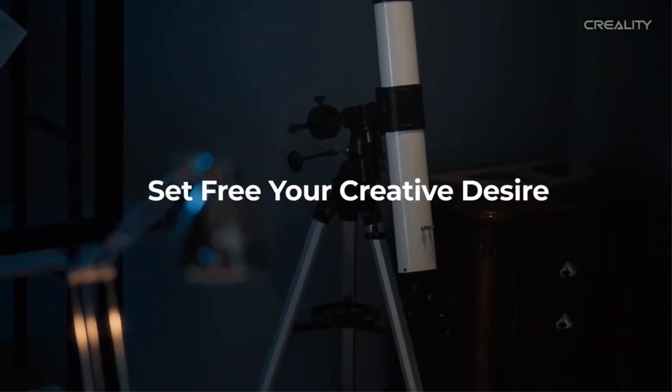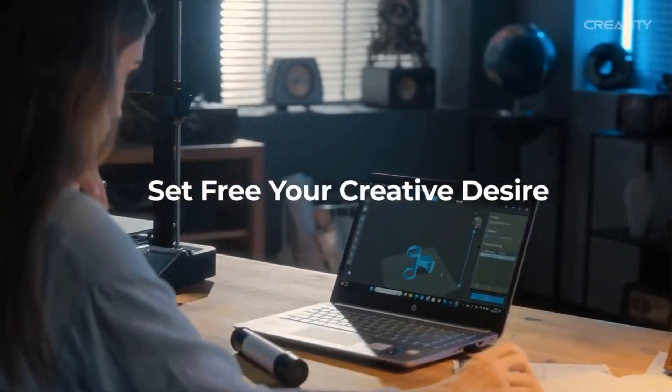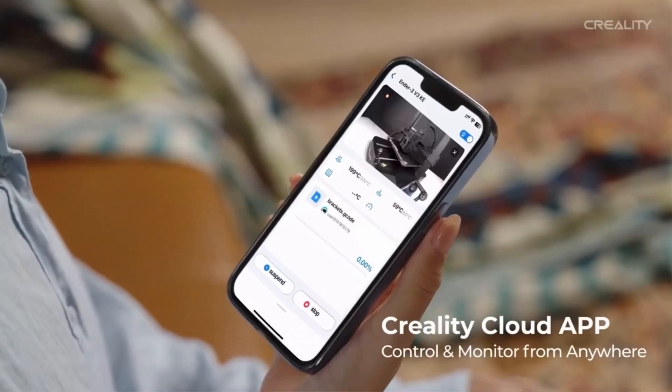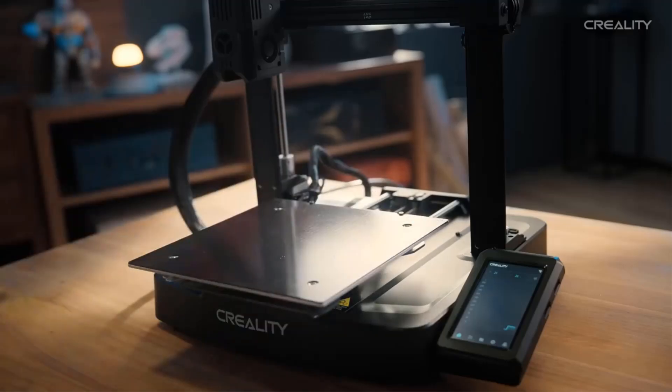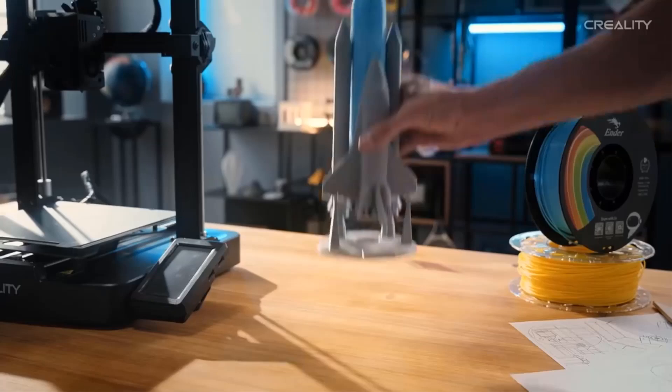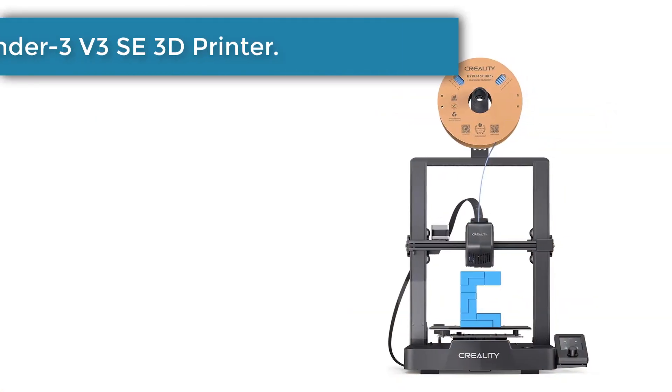The precise linear rail on the X-axis has a carriage slide containing ball bearings, making each move accurate, steady, and frictionless. Built out of stiff steel, it will stay as new even after long-term use.